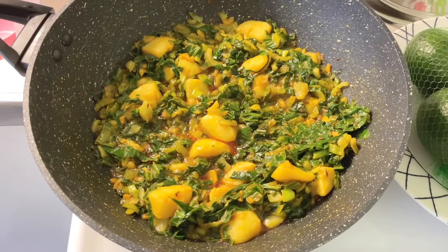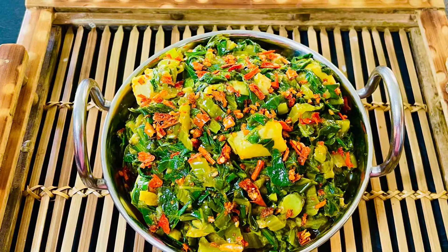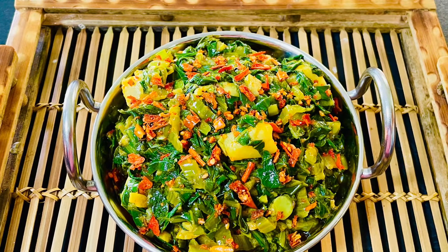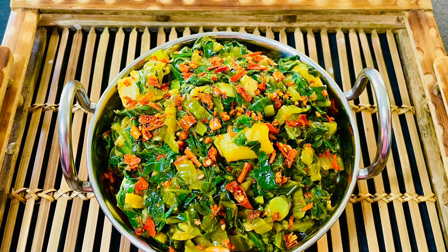Our nutritious healthy vegan bok choy potato stir-fry is ready to serve. I have garnished it with some fried red chili. It is super easy to prepare and you can enjoy it with any flatbread of your choice. I hope you enjoyed this video.